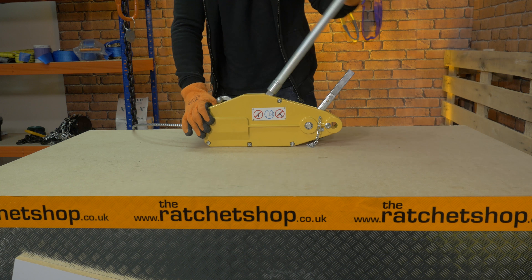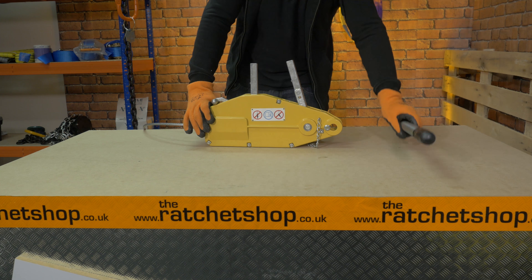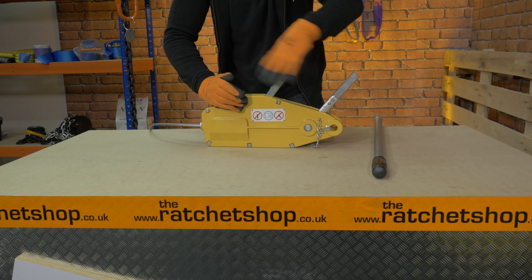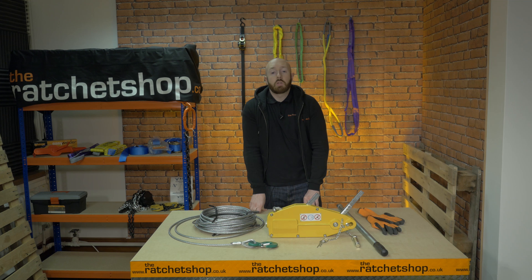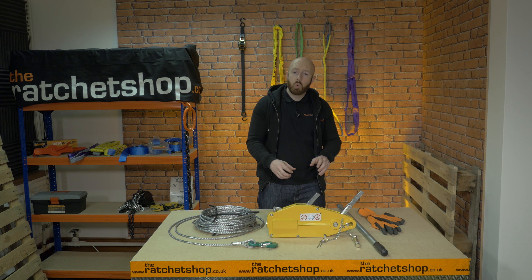Wire rope pullers work by attaching the handle to either of the two levers, as you can see here. One pulls the wire rope through the rope puller, while the other pushes the wire rope back. This device comes with three meters per meter transmission speed, which is faster than any other models currently on the market. There is no need for a drum to store the rope, which helps to make these wire rope pullers small and lightweight.